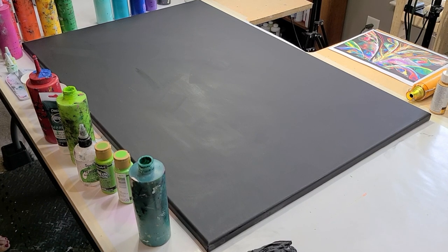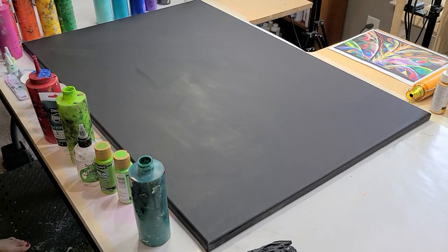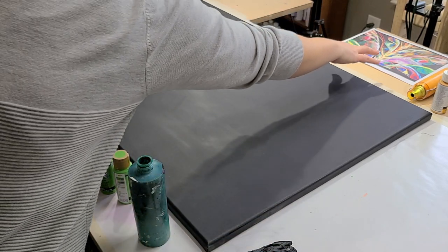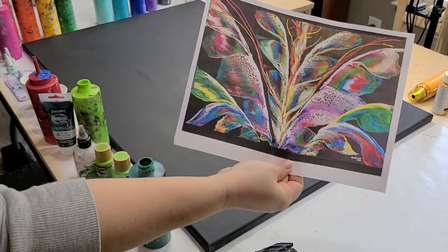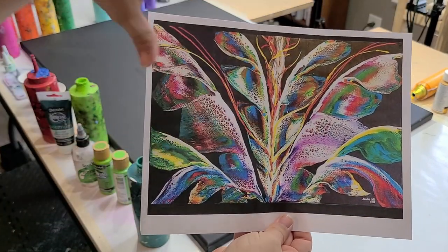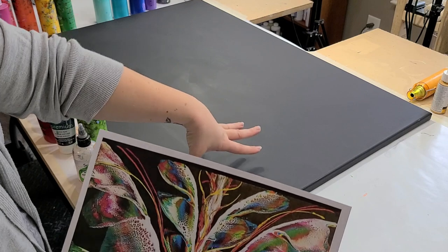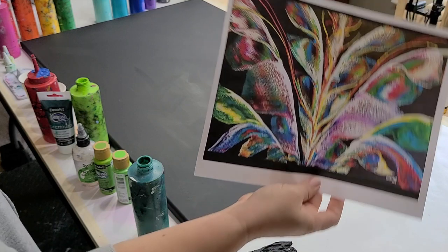Hey guys, Mixed Media Girl here. I'm here with Sandra and she is going to show me her masterful swiping ways. She has this amazing piece — if you haven't seen it on her channel, I'm gonna post the link in the description. It is amazing. And we're gonna basically try to duplicate this again on a 24 by 36 canvas which she just primed with some black acrylic paint, but you can of course start with a black canvas if you want. So here we go.